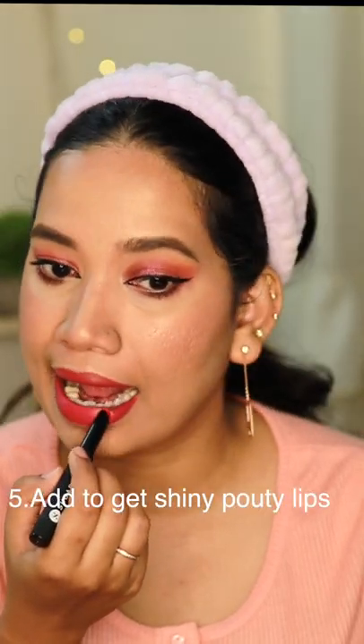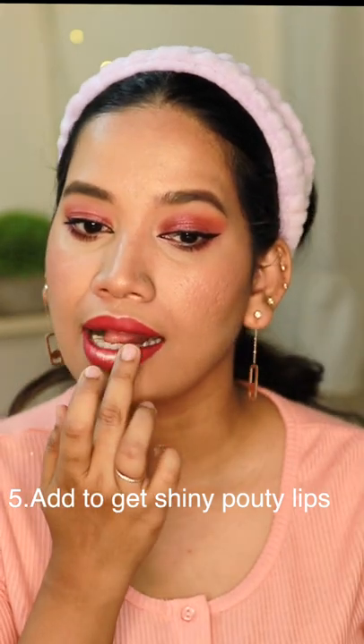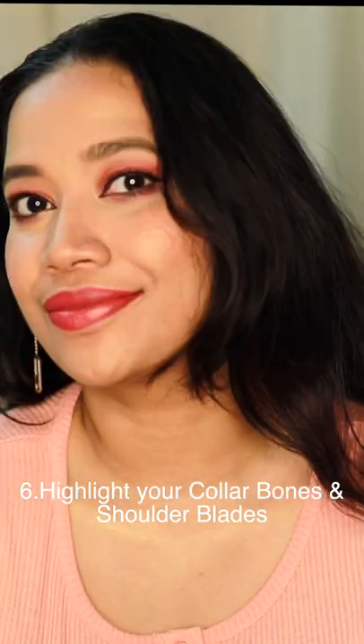The next method is to apply it on the lips to make them shiny and pouty — apply it to the middle of the lips after your lipstick. And the last method is to apply it on the collar bones and shoulder blades.